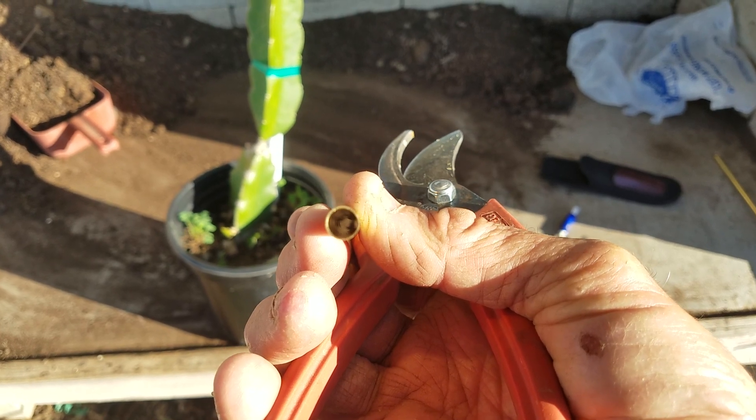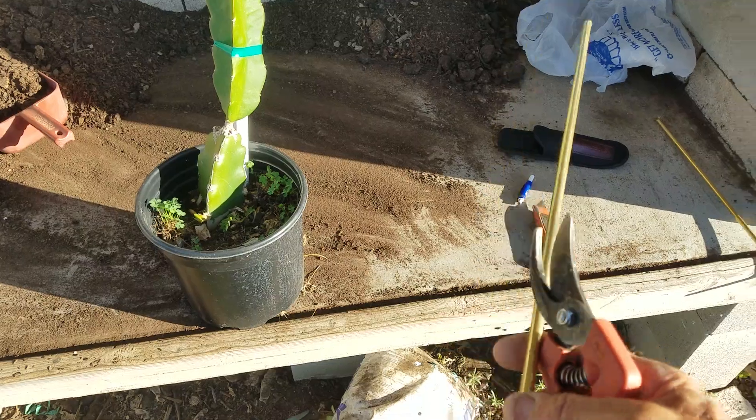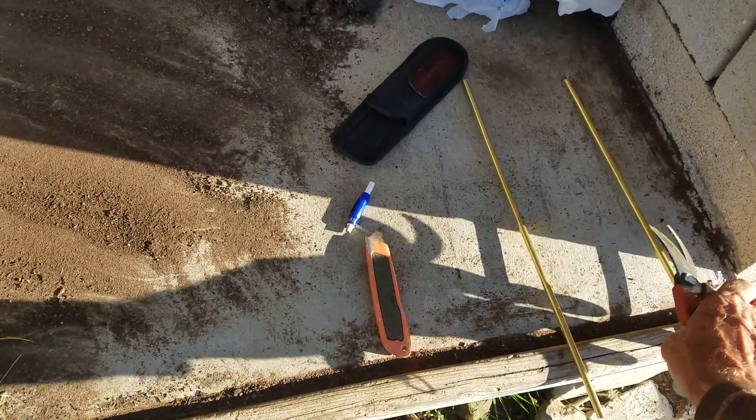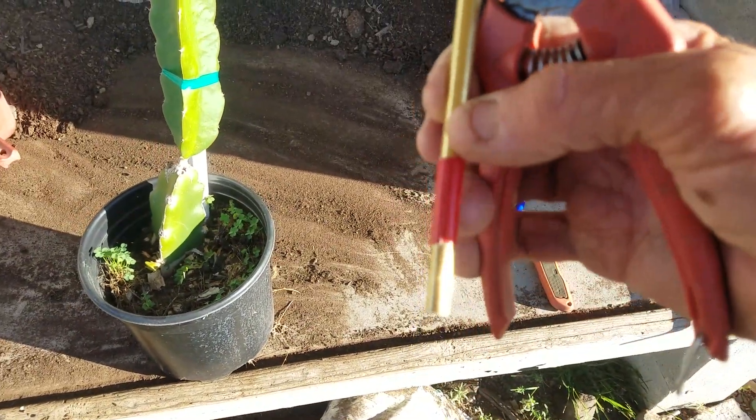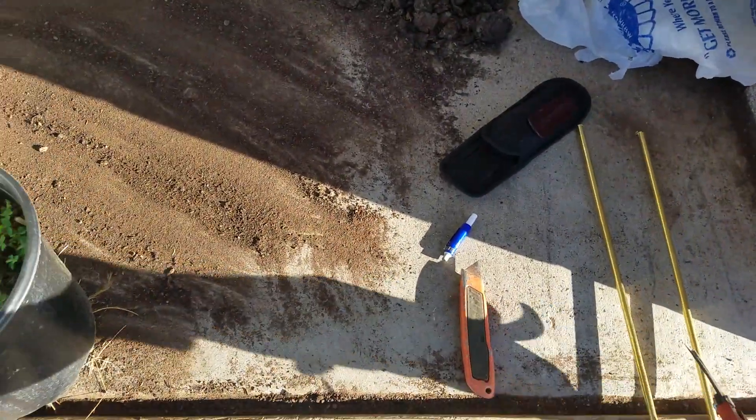You can see it's a very thin wall. I'll show you how to use this. This one I've already put tape on, and this will all become explanatory in a minute.